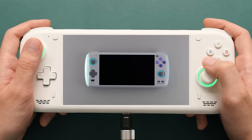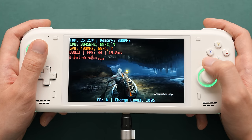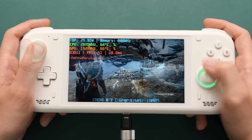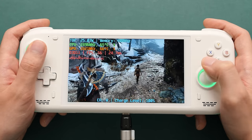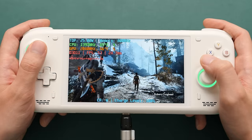Hey guys, Taki here. In this video, we're going to finally take a look at the Loki Max, a device that has so far exceeded my expectations. So let's start with the unboxing.